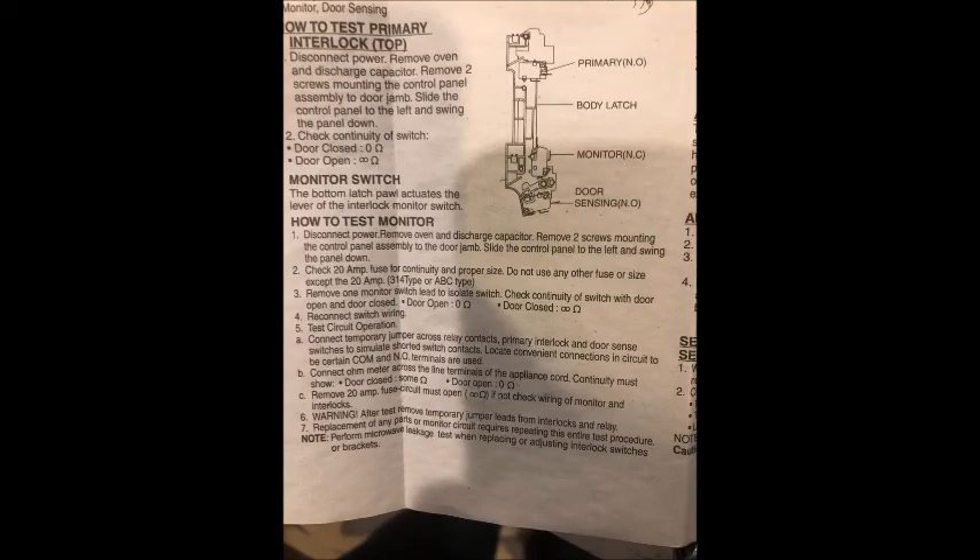Inside the electrical circuit board, if you take that down, you'll see a label taped inside. This just confirms the fuse type that you need, but you don't necessarily have to do that to repair this — you can just compare the old fuse.